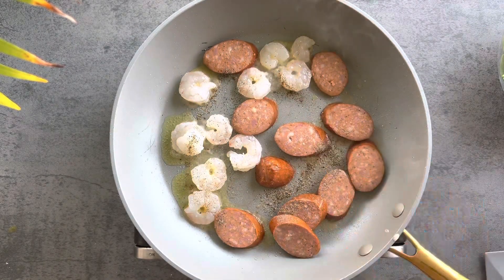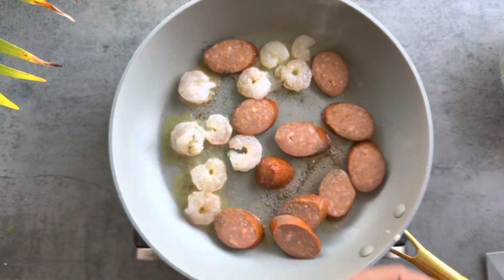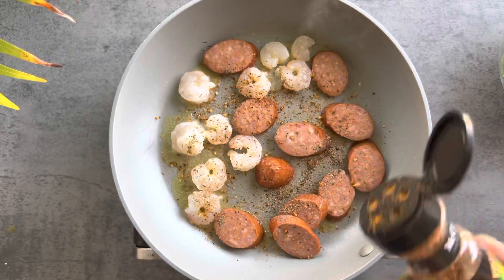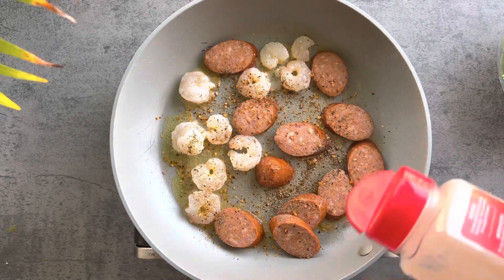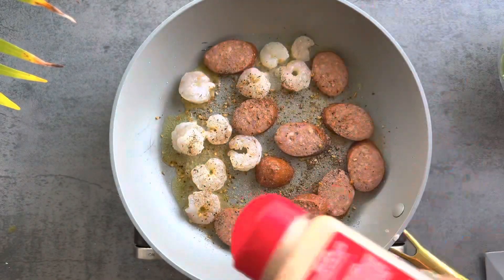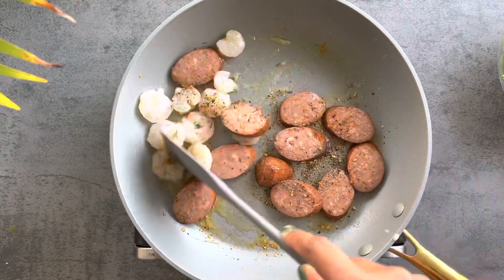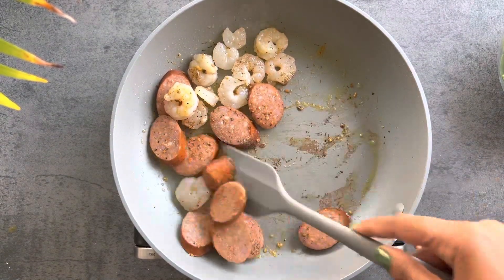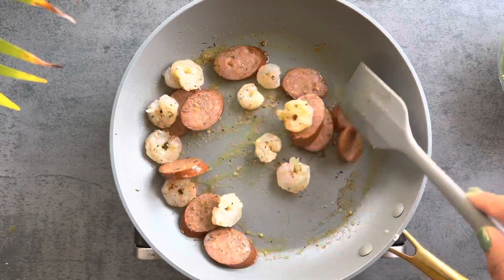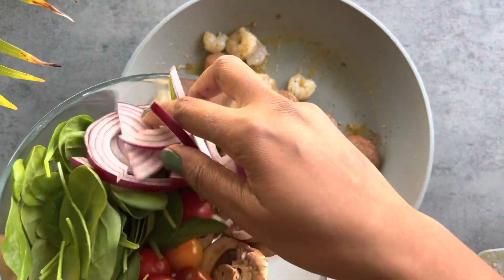I season the shrimp and sausage with salt, pepper, and my favorite McCormick Grill Mates roasted garlic herb seasoning — one of my favorites. I also add onion powder. I put onion powder on everything; I think it's one of those seasonings that just goes well. Onion flavor is that hidden secret that's really so good, and I use it on pretty much everything.